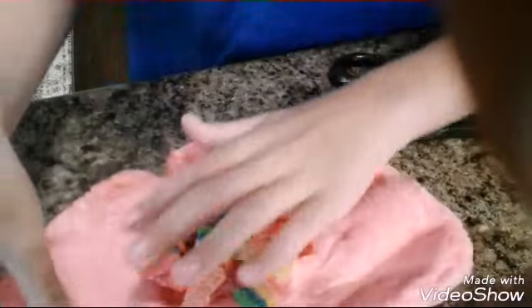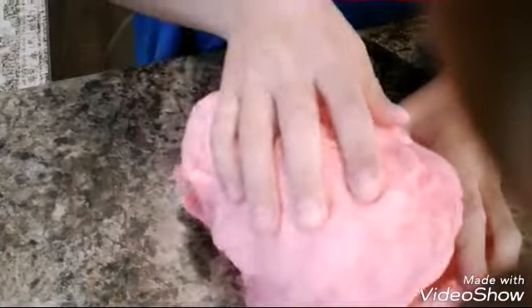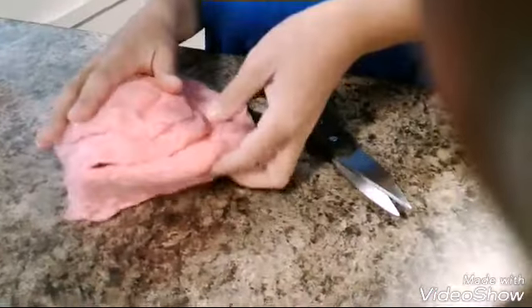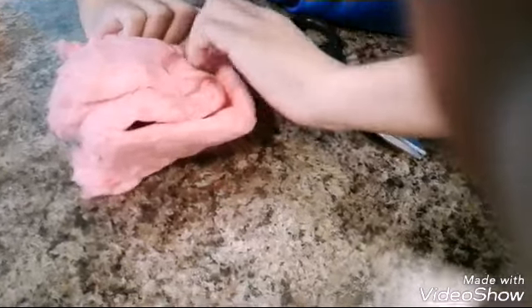I'm gonna fold it. Comment down below if you try this — this is probably not gonna work. Rainbow stuff. It's amazing. I'm making a burrito. It doesn't really look like a burrito. You're smashing it together.